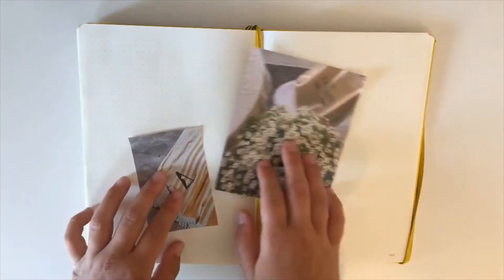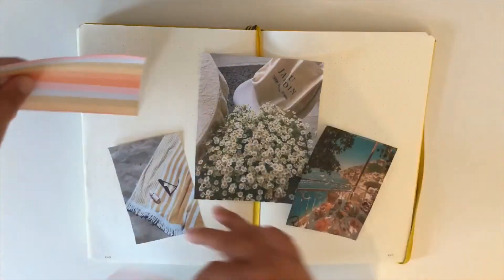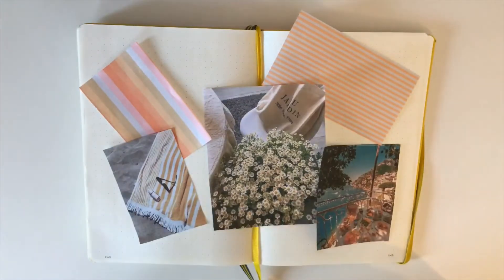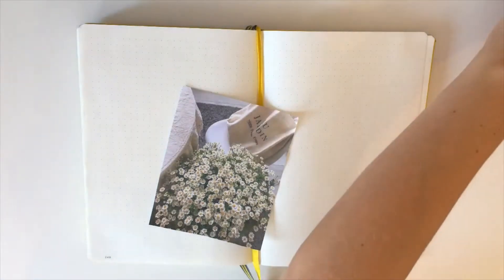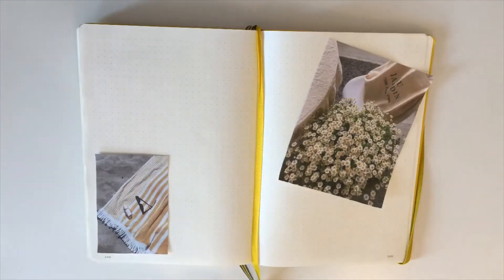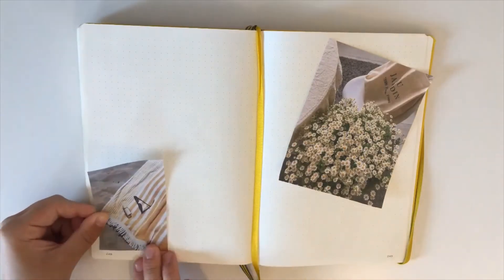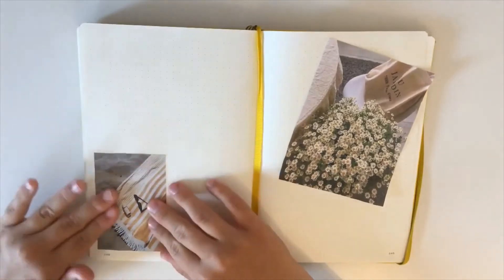Hello everyone! In this video I will be making my bullet journal spread for August. I printed some pictures I found on Pinterest and here I am just looking for a way to paste them into my bullet journal. I like this way so I'll glue them. I'm honestly so happy that I found these pictures because they really give me that summer aesthetic vibe.